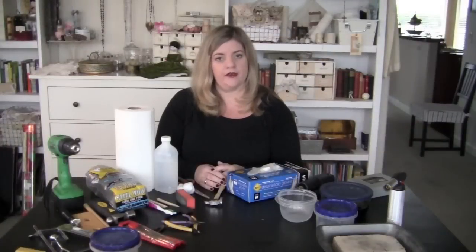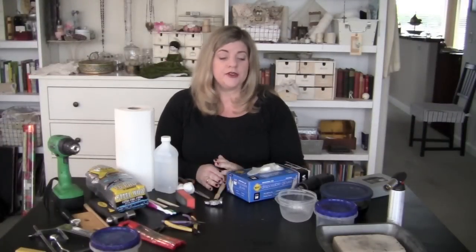I'm so excited that you're joining me for the next couple of weeks to learn all the ins and outs about etching. The list we're going to cover is the tools part. So the first...